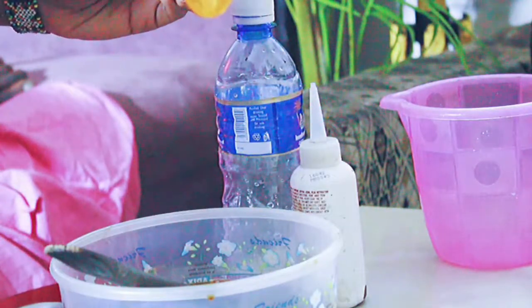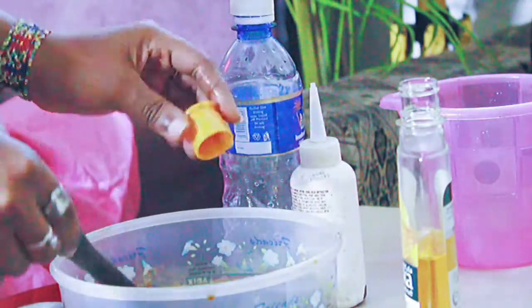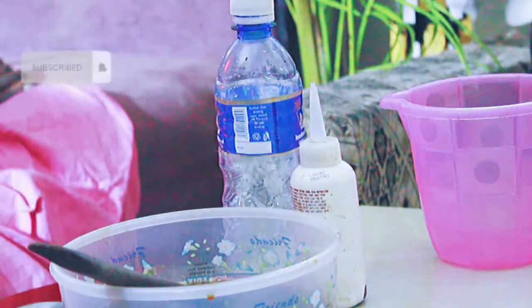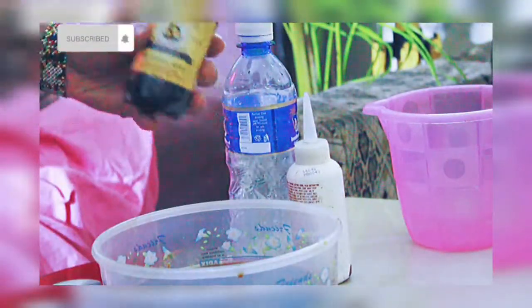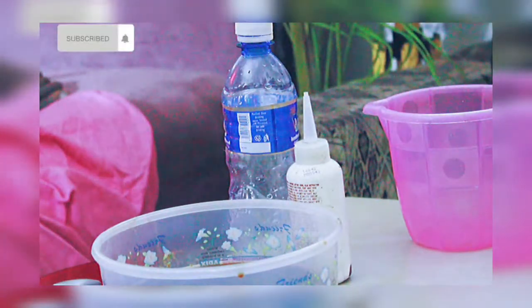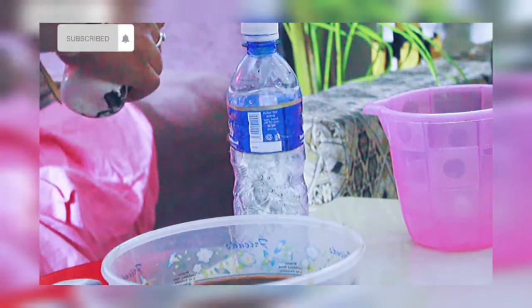I use almond oil, which is already enriched with some coconut and jojoba oil, so it's like three in one. Then I added some black castor oil. You can use grape seed oil, olive oil, or any oil you use for your hair. The idea is that when you're washing your hair, it doesn't come out too dry — it's washed and clean but still retains moisture, and the oil protects your hair from breakage.